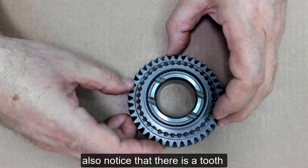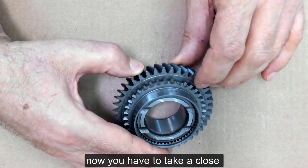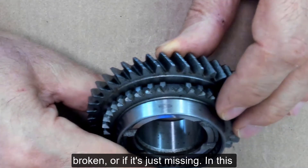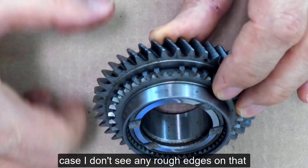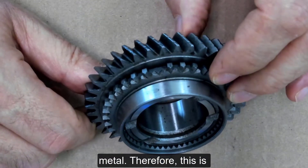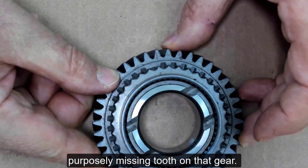You will also notice that there is a tooth missing on this gear over here. You have to take a close inspection to see if it looks like it's broken or if it's just missing. In this case, I don't see any rough edges on that metal. Therefore, this is how it was designed — that is a purposely missing tooth on that gear.